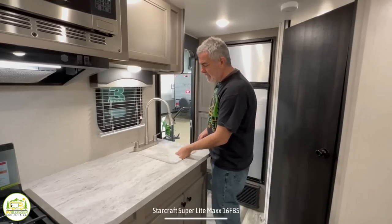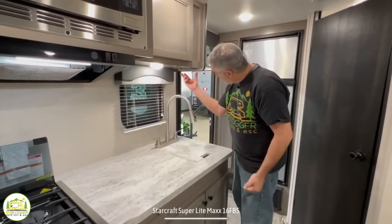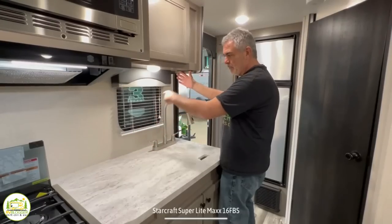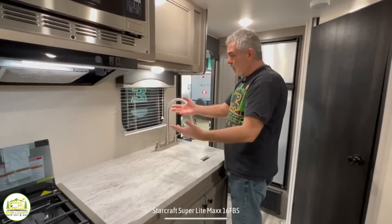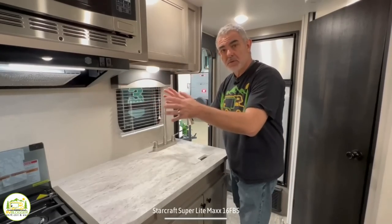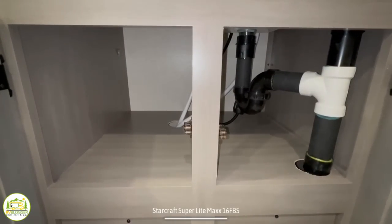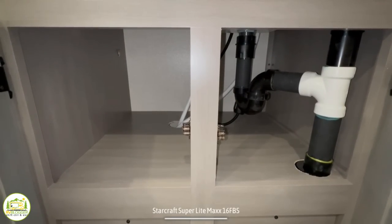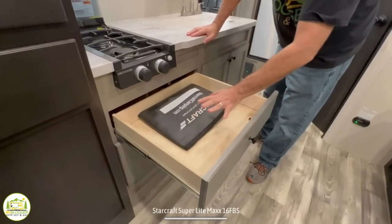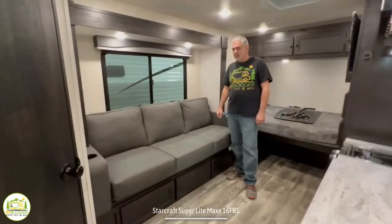The electrical receptacle is all the way up under the cabinet on one side, which means you'd need a pretty long run to reach a coffee pot or toaster. It would make more sense to have it on the other side of the cabinet. Down below the sink, there are a couple of cabinet doors with storage underneath. There's also a large drawer for kitchen utensils and a deep drawer for pots and pans storage.